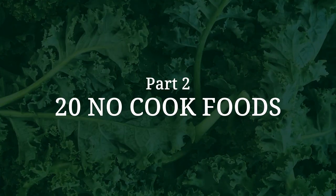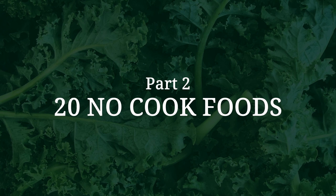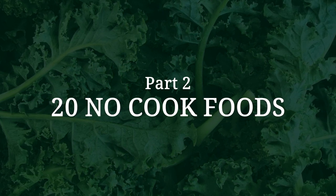Welcome to part two of 20 No Cook Foods for Food Photographers. If you missed part one, make sure to check that out. Before we get started on the second half of our list, here's a quick recap on the topic. There's this myth in the food photography world, especially if you're a beginner, that you have to cook everything that you shoot.